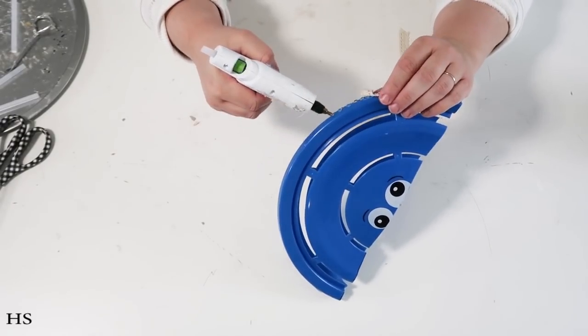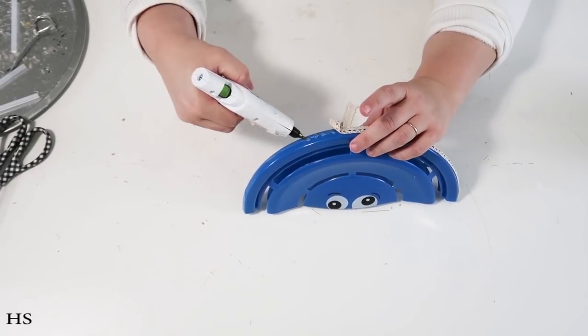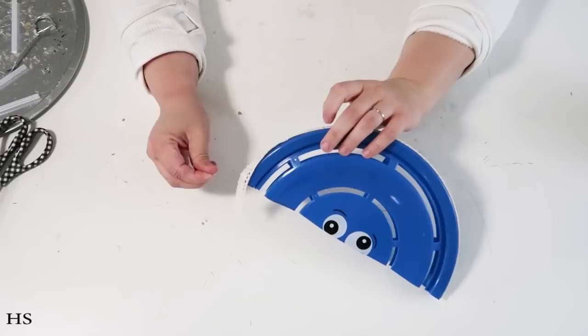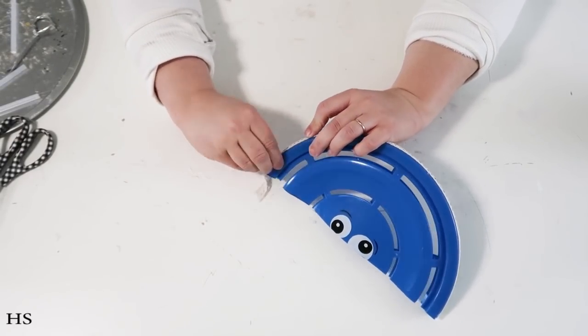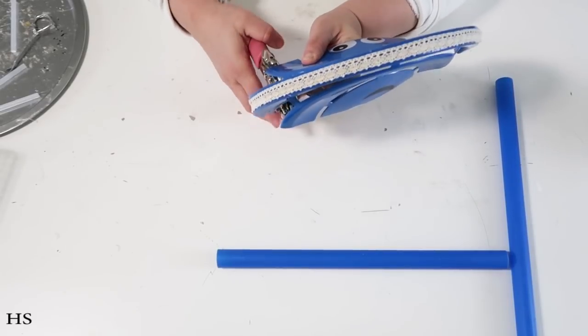All of these supplies are from Dollar Tree. Once the ribbon is on, it looks just like tire tread on a bike — such a cute detail! I'm adding a nice amount of hot glue, coming all the way around the curve, then cutting off the extra. Now we've got one half of a bicycle tire done.